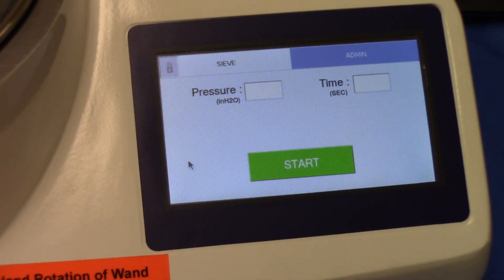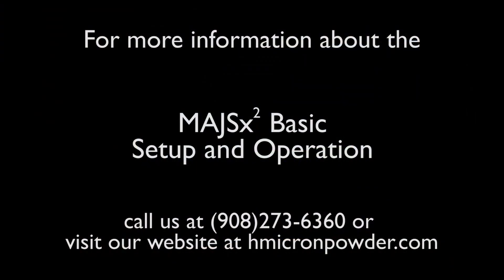Thank you very much for your attention. Should there be a need to discuss the matter further, please contact us here at Hosokawa Micron Powder Systems.